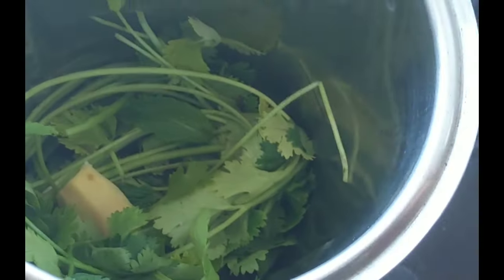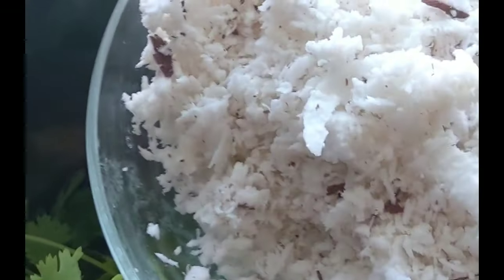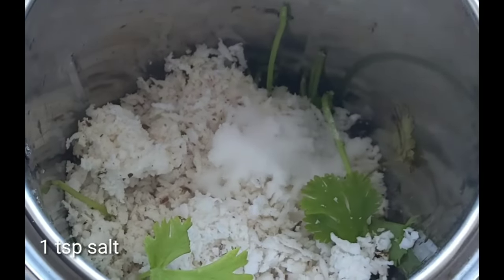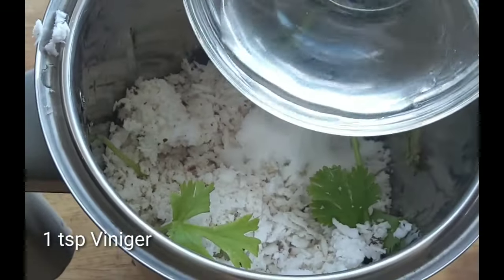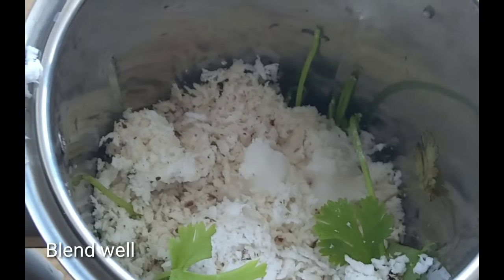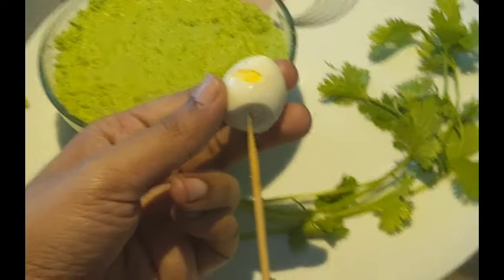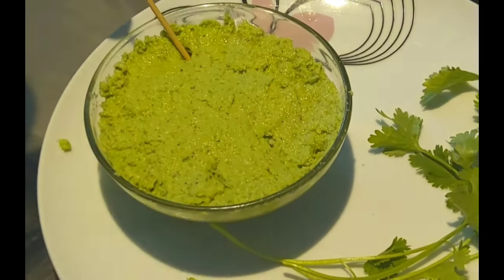Add 4-5 cups of water, then add 1 cup of water. Add 1 teaspoon of vinegar.